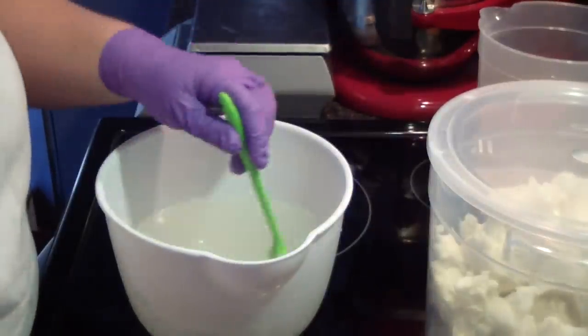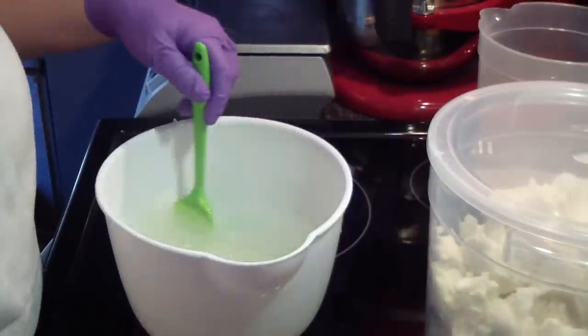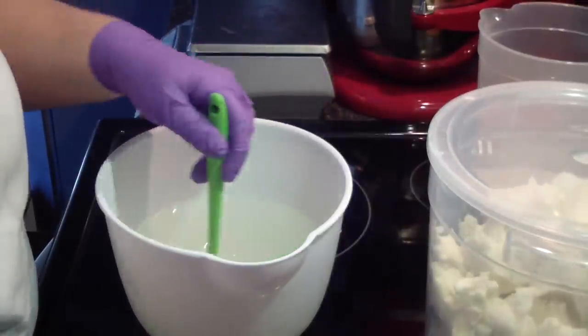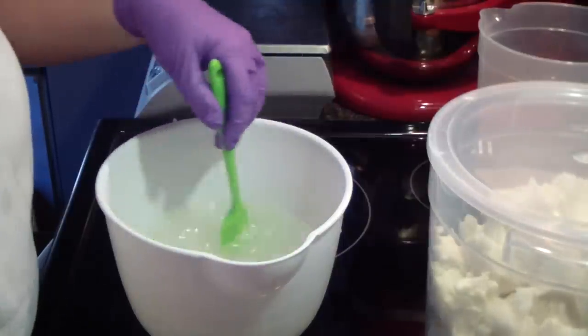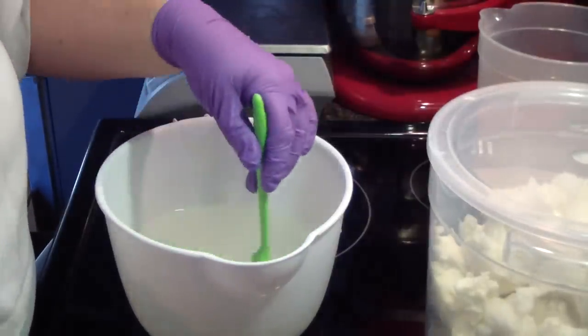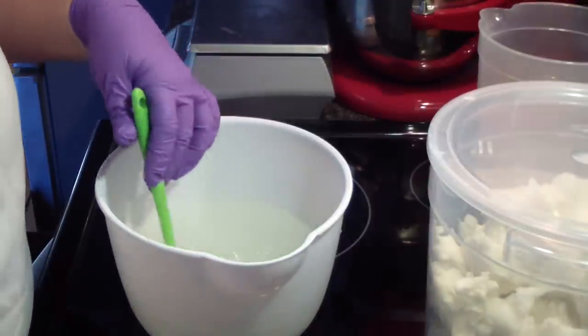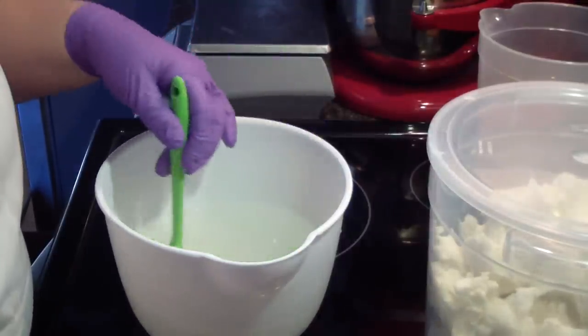Hi guys, Jen here from A&Sense & Such and Be Scented. I am making oatmeal milk and honey soap. I have a custom order for it, and they wanted just the one loaf, but I'm out of it so I am making enough for both of us.